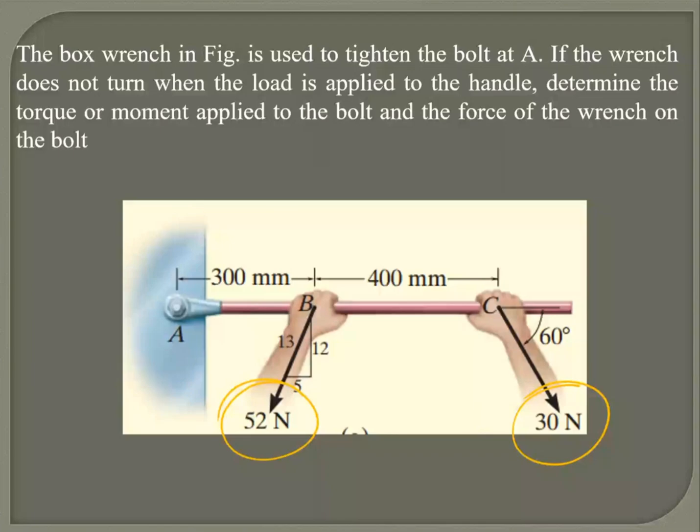You've got reactive forces in the x and y directions and also the reactive moment. Can we move the bolt in the x or y direction? No. So we will definitely have two reactive forces.